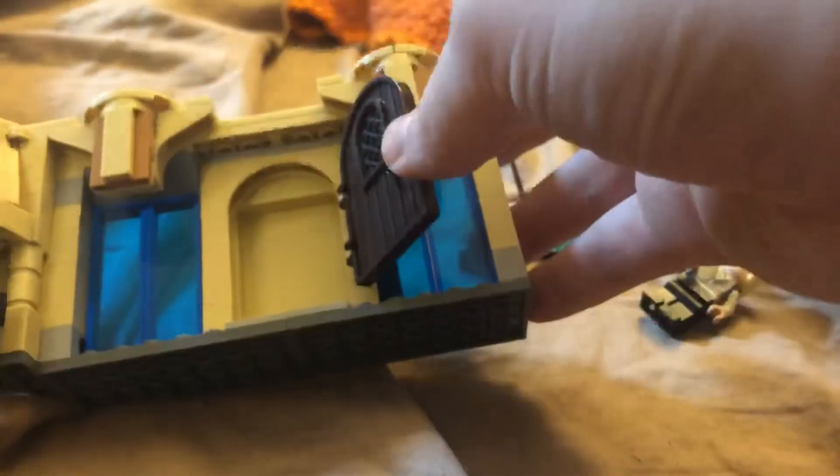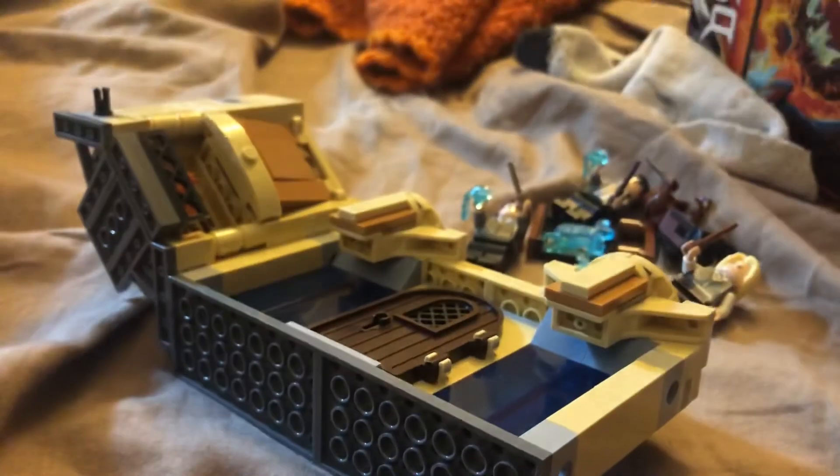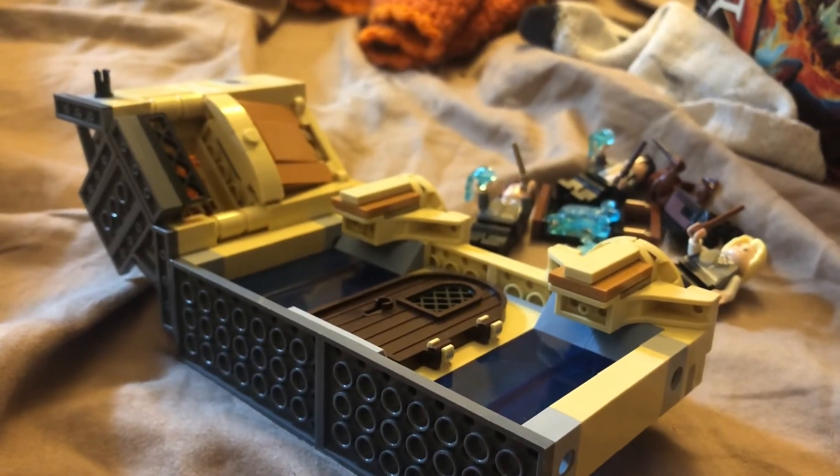Overall, I think this is an absolutely beautiful set. I'm trying to get back into Harry Potter, so tell me what you guys think. I will talk to you guys in the next one — please like, comment, and subscribe to my YouTube channel. I'll see you guys in the next one. Peace.